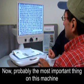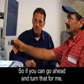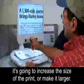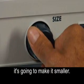Probably the most important thing on this machine is the big dial in the middle — that's your magnification dial. As you turn that dial clockwise or to the right, it's going to increase the size of the print or make it larger. If you turn it the other direction, to the left, it's going to make it smaller.